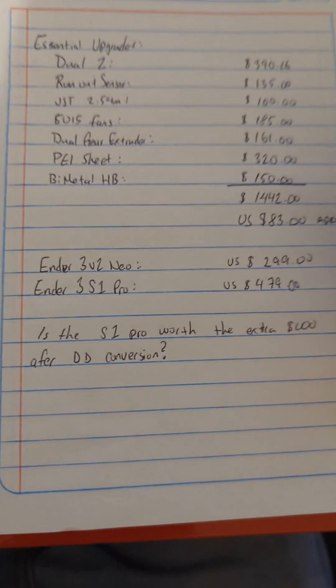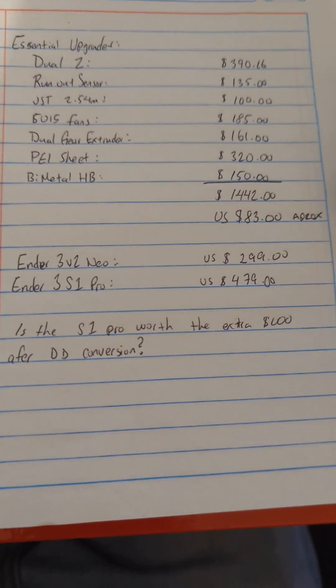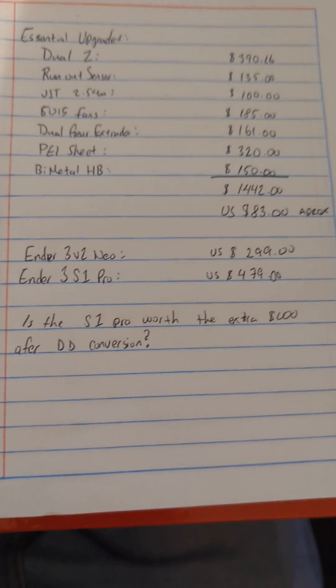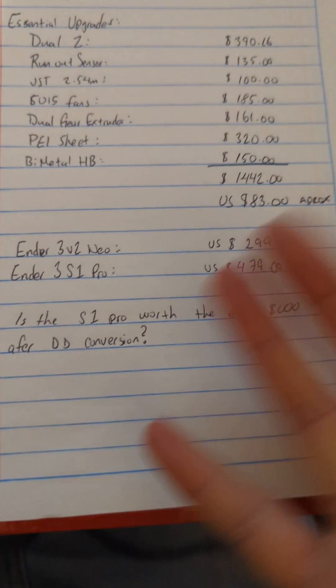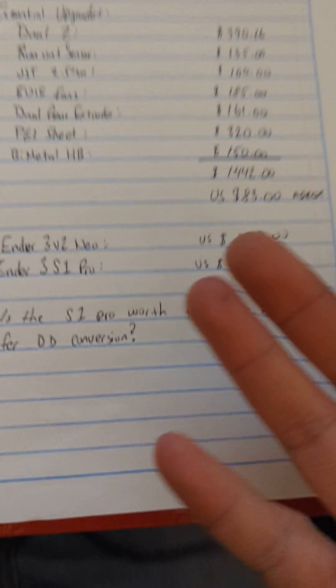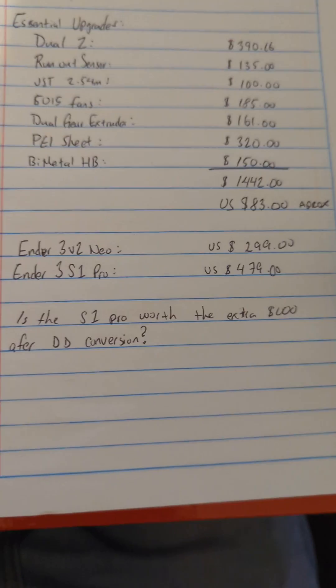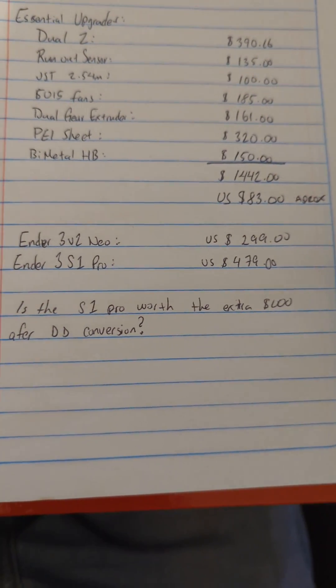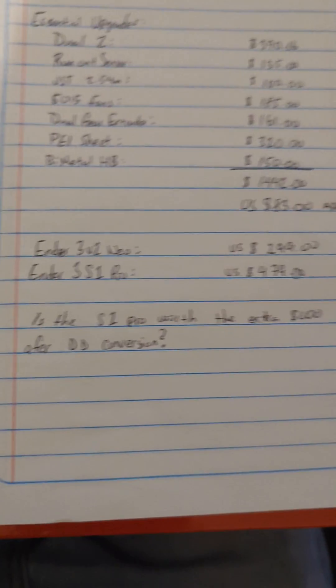So in a future video, we're going to see what the benefits are of getting the S1. Of course, the benefits are going to be that it's just plug and play, but we're going to see if there's actually any difference in print quality, which is what I'm more interested in. So give this video a thumbs up if you want to see that, and let me know what you think down below in the comments — what specific things you want to see tested.